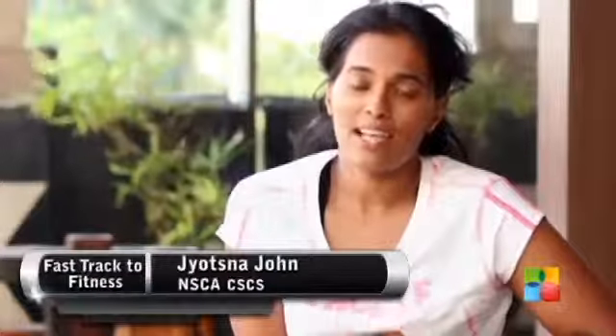Hello and welcome to Fast Track to Fitness. I'm Jyotsna John from the unit, and last episode you learned the kettlebell clean. Today we're going to continue that into a progression of the kettlebell clean and press.